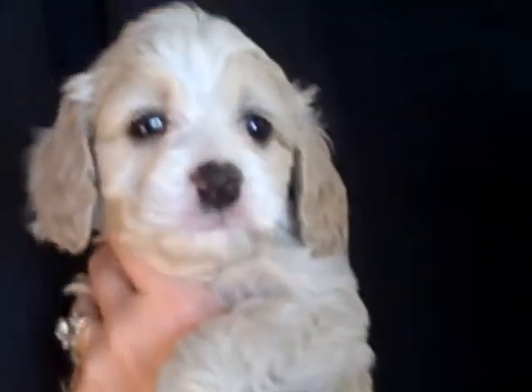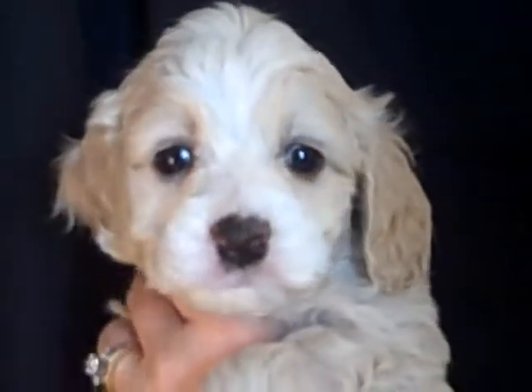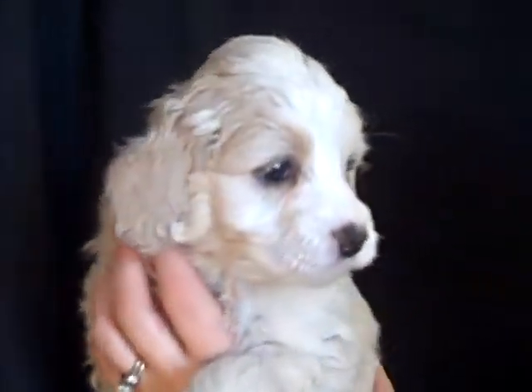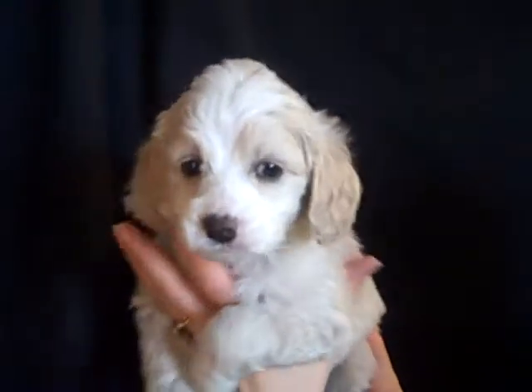This is Rover. He's five weeks old and you can see that he has a wide blaze on his face. If I can get a good grip on him here — he's too big to hold in one hand. He's hanging on for dear life.